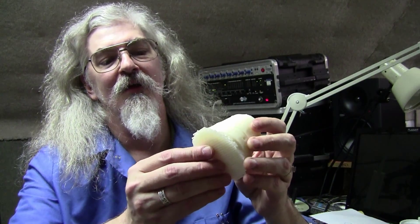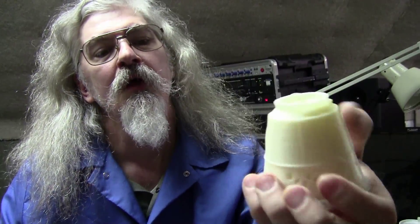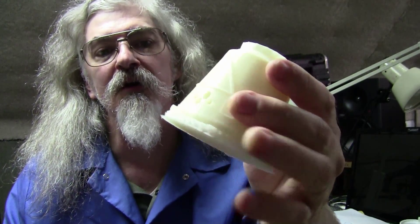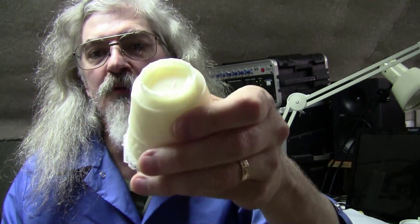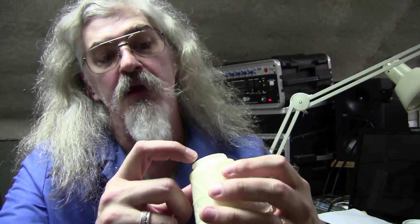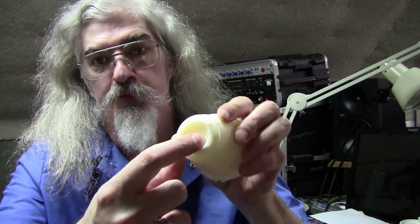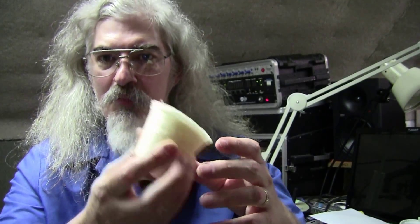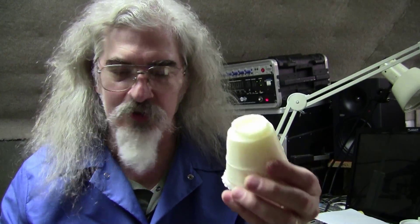Even the top printed right — nice and smooth. Two-tenths of a millimeter per layer. It's 15% filled because I wanted to make sure the fill would provide good support for the top. So it's got some mass to it — usually these things are pretty light.